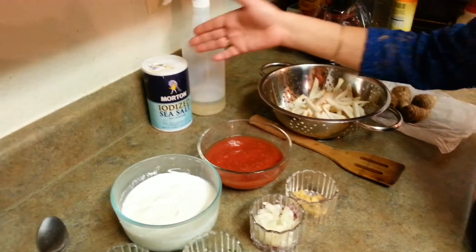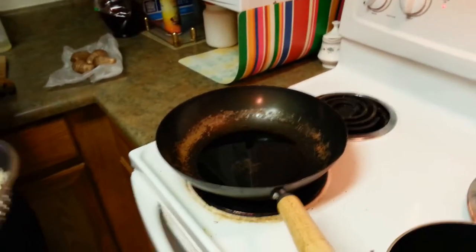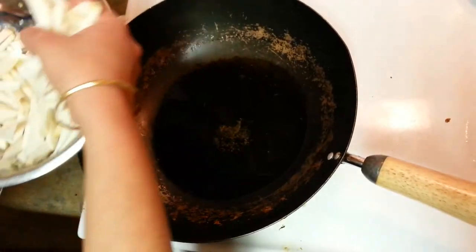Then we need salt, garam masala, and oil for shallow frying. You can do deep frying if you wish. I'm going to shallow fry this Arbi, which I have already cut into long pieces. My oil is already ready, so let me go ahead and put this Arbi in.